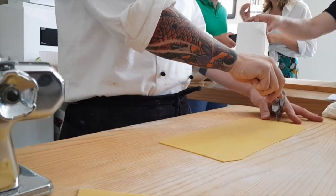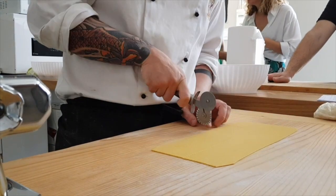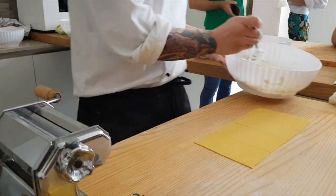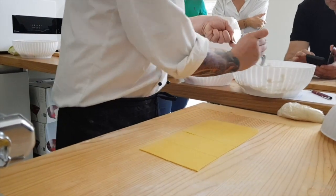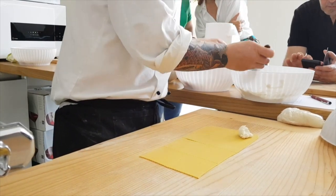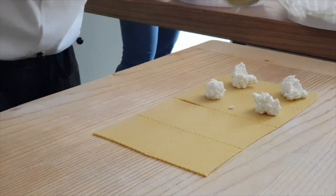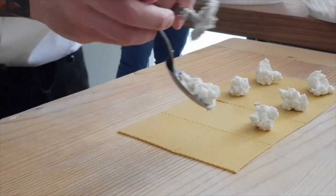Now, for tortelloni, I divide it into two. I make square pieces of pasta. I take ricotta and put a little bit of ricotta — not so much. You prepare the filling over all the pieces.